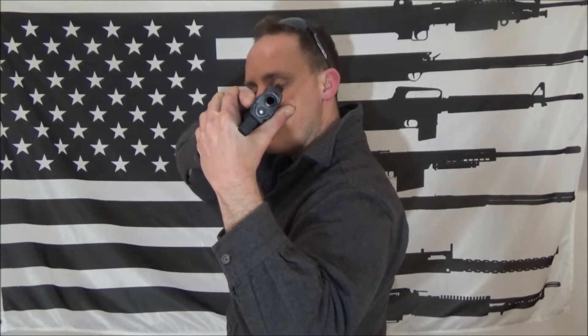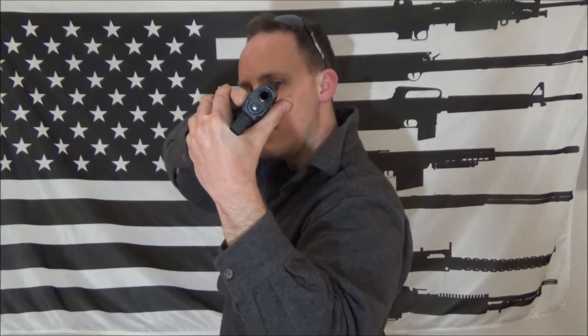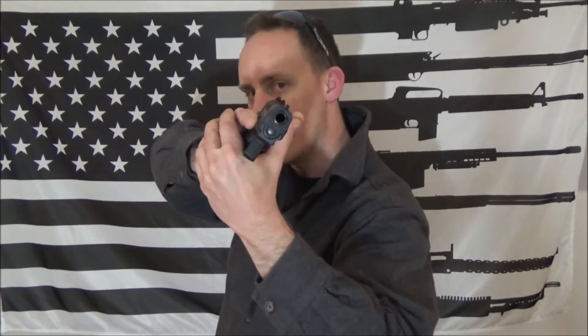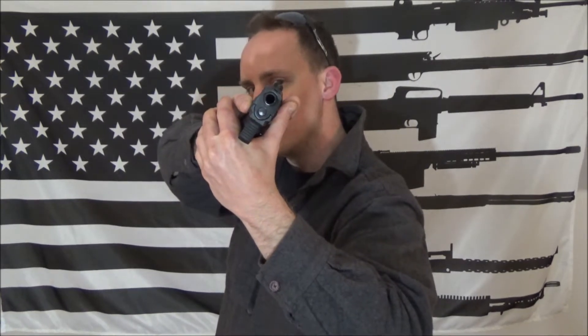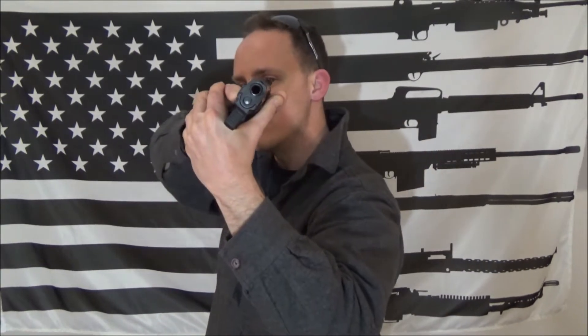Instead of using your dominant eye, you use your support eye. The front sights are clearly visible because they're very close, and you're looking at your target with your other eye — in my case, my right eye. The sights are right over that eye, so it's very easy to acquire your target and reference it with your sights. It can be used up to about 10 to 20 yards depending on training.